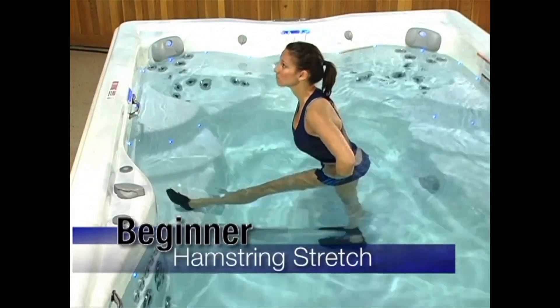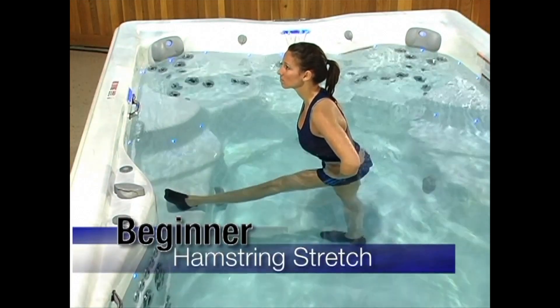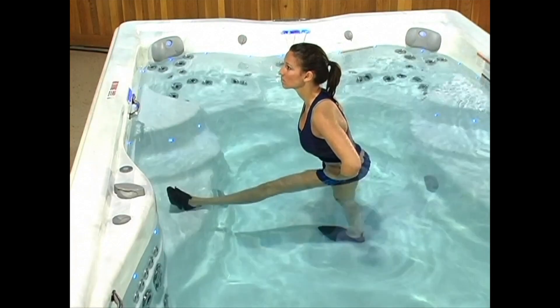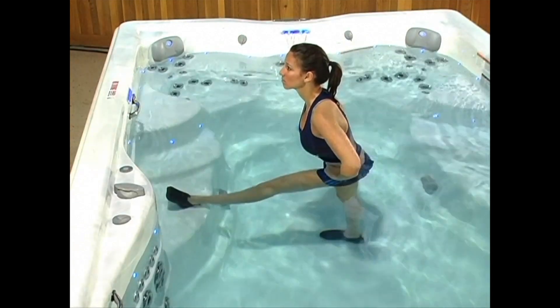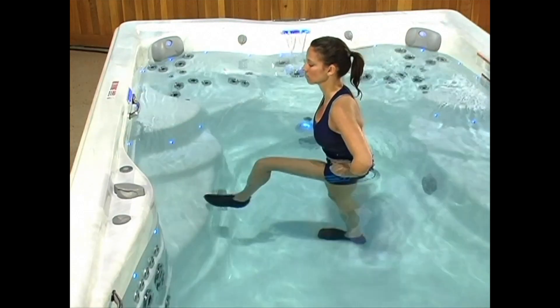Hamstring stretch: Place your right foot on the bench seat with your legs straight and toes pointed up. Keep your back straight and slowly lean forward, leading with your chin. Hold for 30 seconds, making sure you do not bounce. Now it's time to switch legs.